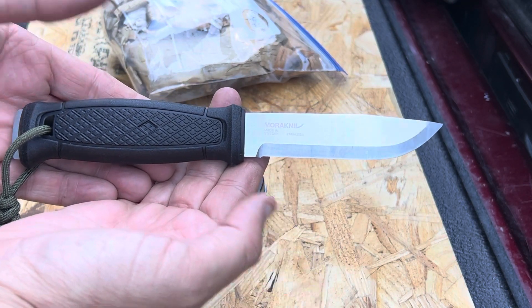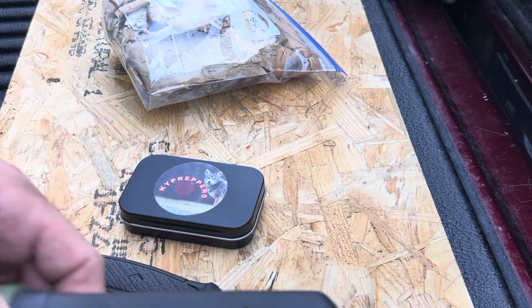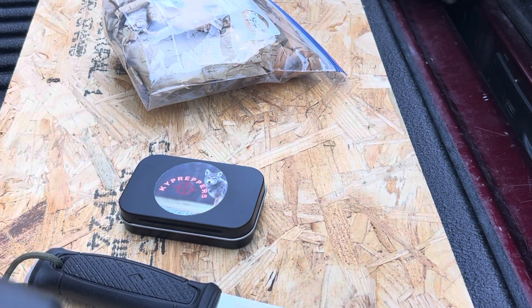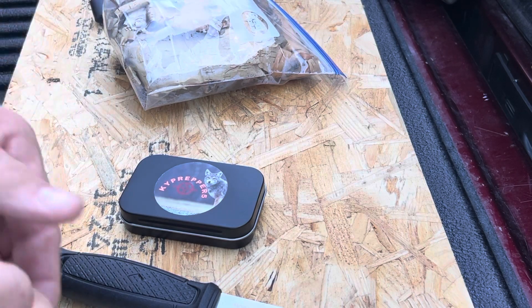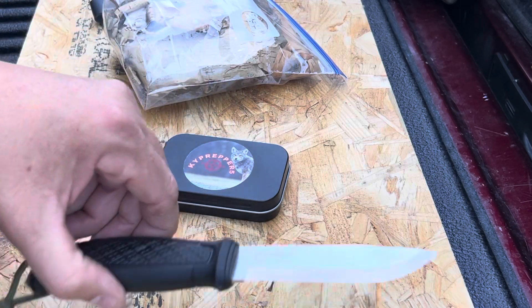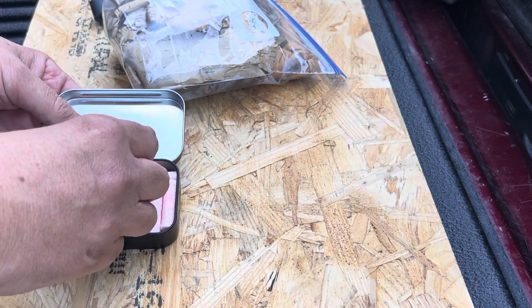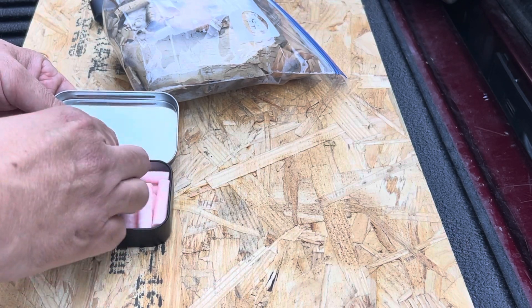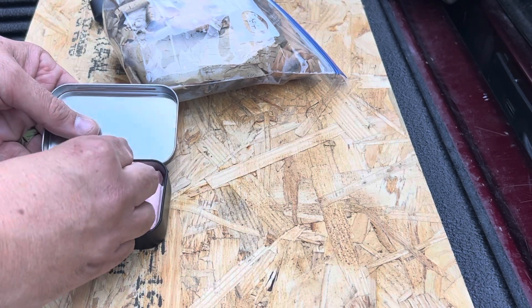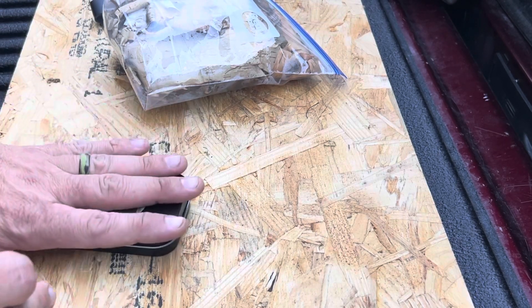I'll be using the Garberg Stainless. All right, let's see what we've got here. Get this one out. See how these work — I've never tried them or known anything about them, so we'll play around a little bit and experiment with it. See what we've got.